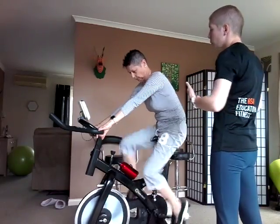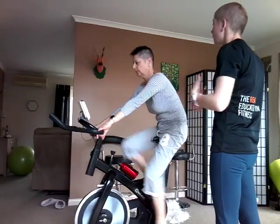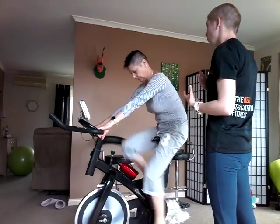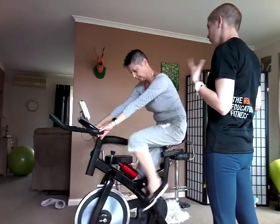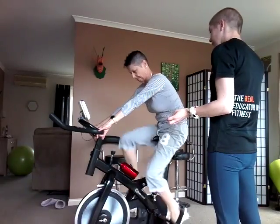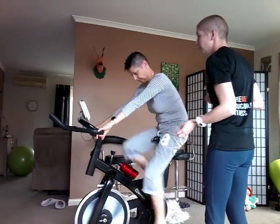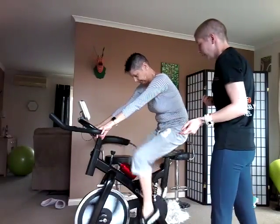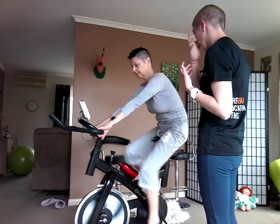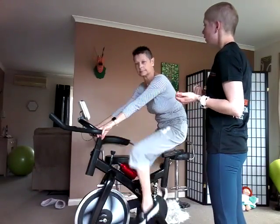By doing that, what you're doing is getting your heart rate up and then giving it a rest, and then getting your heart rate up again. That trains your heart, and the intervals can be a lot more stimulating than just sitting there doing slow movements.